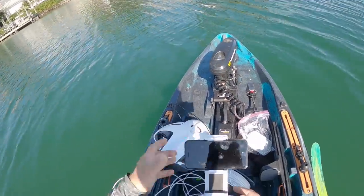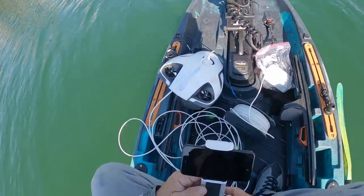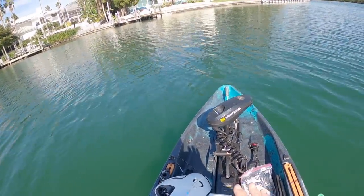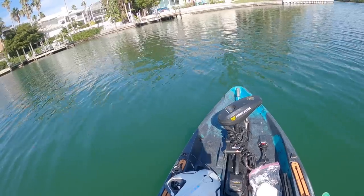We're going to drop this thing in the water and see if we can find some fish and just cruise around. This thing has a 4K camera on it. I've got it set at 1080p, 30 frames per second, but you can record in 4K. It's got 168 feet of cord, so we can get this thing way far away from the kayak. I practiced with it in the pool the other day, and I think I'm ready to give her a drop.